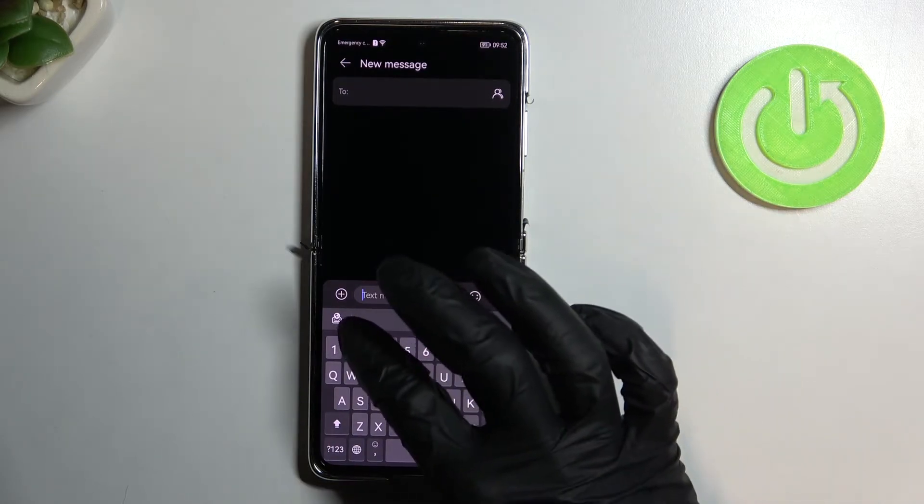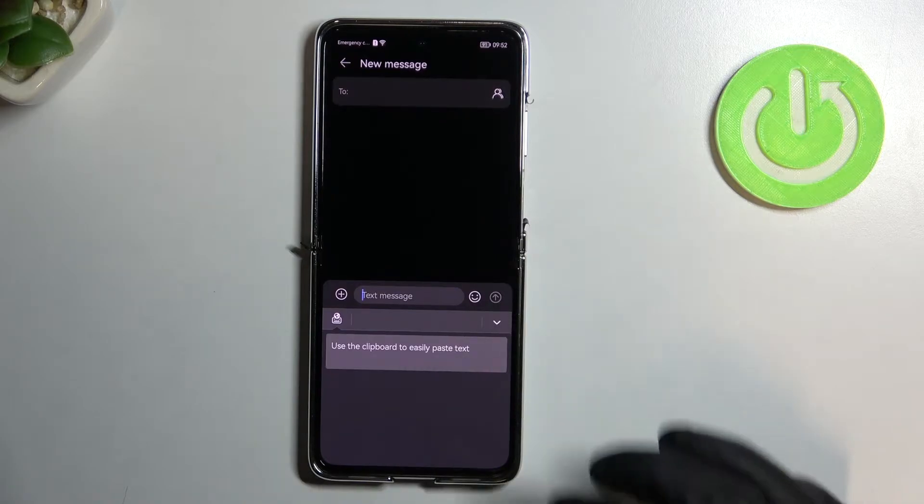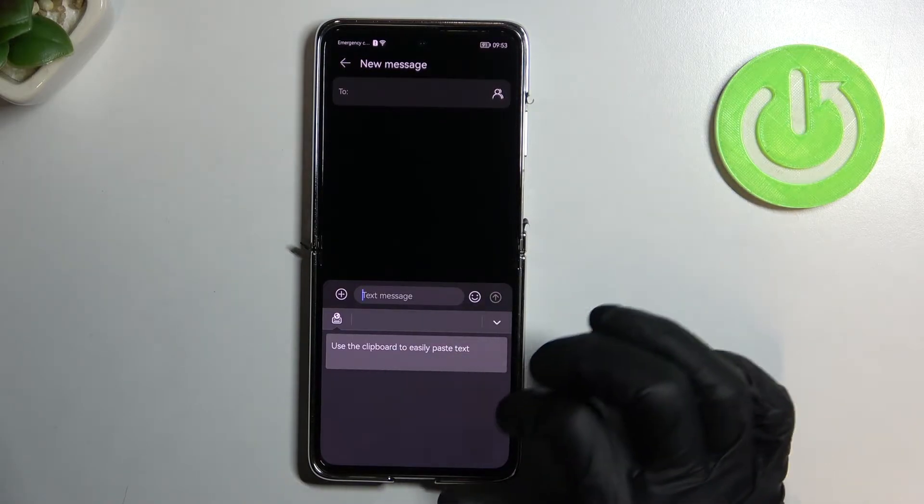And here you need to go to this button here, then clipboard, and here you have all the text that you copied.